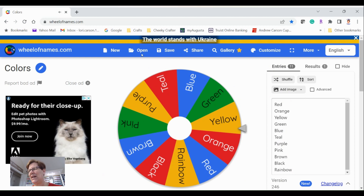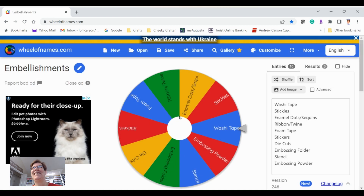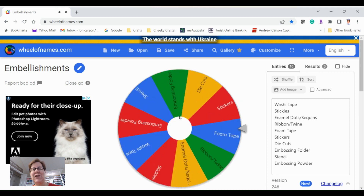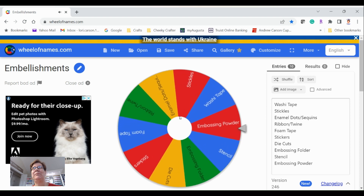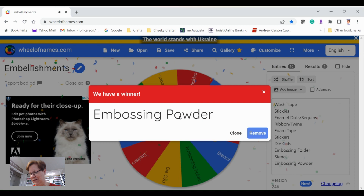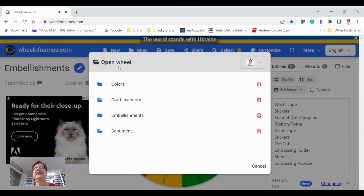Let's see what sort of embellishments I have to use — whoops, I'm clicking the wrong screen, sorry. If you think of any other embellishments, colors, or sentiments I should add into my wheels, please let me know. I've got to do embossing powder — just making a note of that.